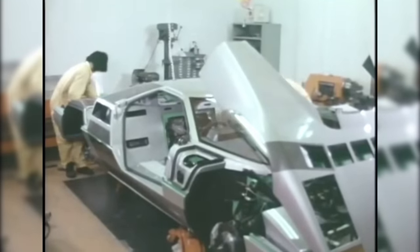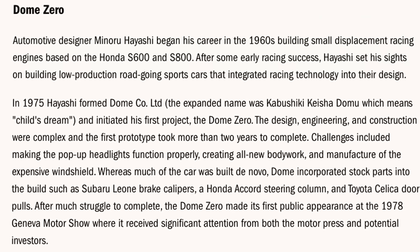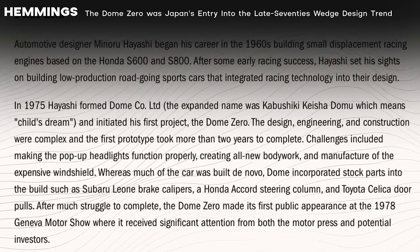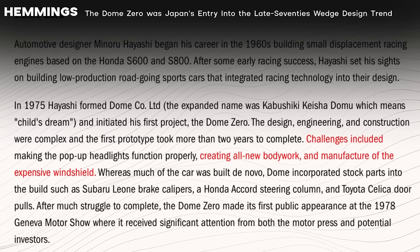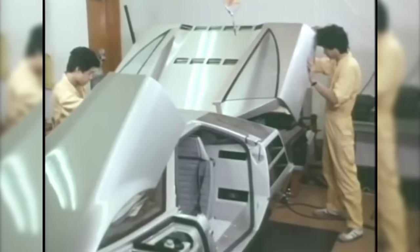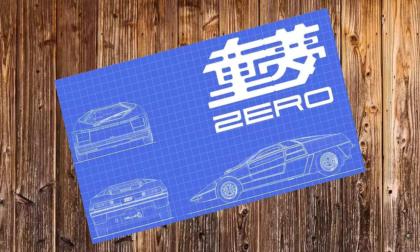They sacrificed their well-being and their relationships because they knew what was at stake. Domu only had one chance to make a strong first impression. If the car didn't catch on with the public immediately, the results would have been cataclysmic. Minoru Hayashi had years of experience designing race machines, but creating a production car came with its own unique challenges. A Hemmings article details some of the roadblocks the team encountered, including creating the bodywork, crafting the massive front screen, and ironing out the bugs in the retractable headlights. Masao Ono led styling efforts while Hayashi gave additional input, resulting in a car very much in the mold of the wedge-shaped doorstops so prominent in the 70s and 80s.